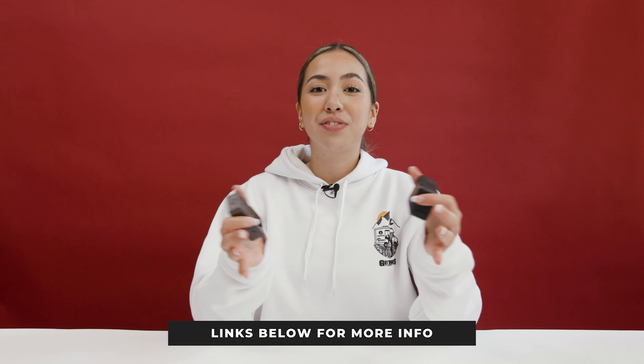For more information we'll leave all of the links in the description below. If you did enjoy this video make sure to give us a like and subscribe if you haven't already, and we'll see you in the next video.